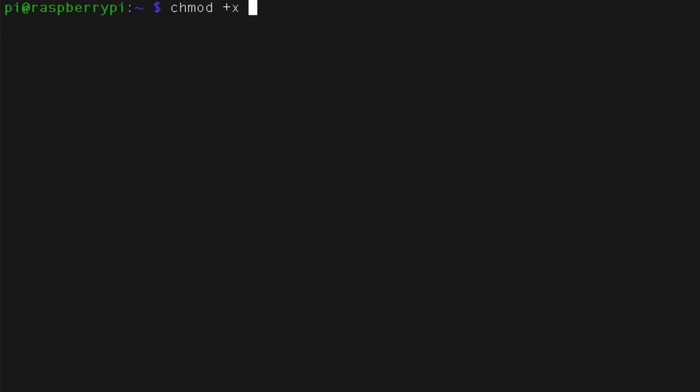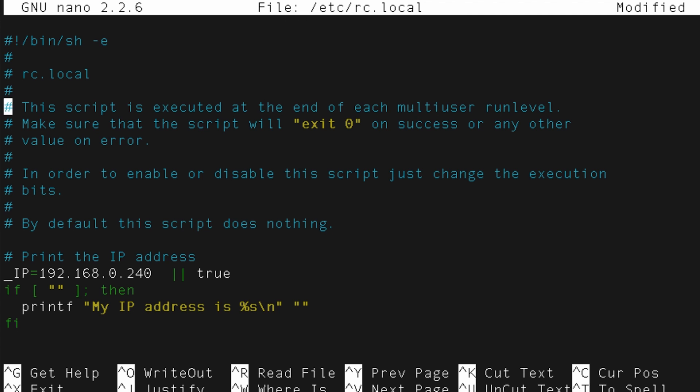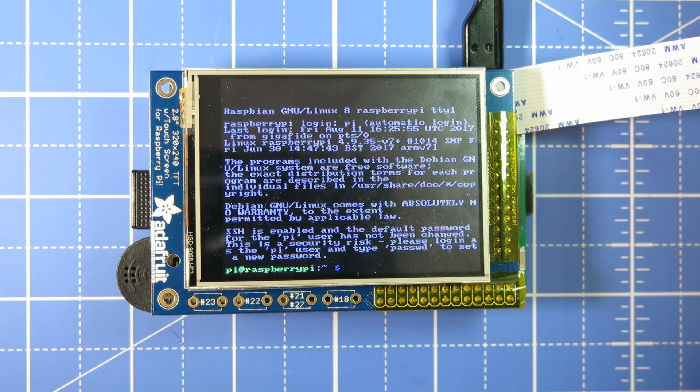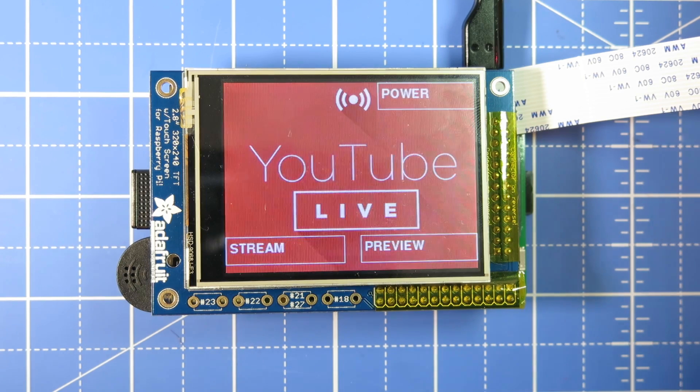On the script side, all that's left to do is make the Python script executable and then add the path to your rc.local file, so that it looks like this with the ampersand at the end. Now whenever you reboot your Pi, the Python script should automatically come up. That stuff was actually pretty easy.